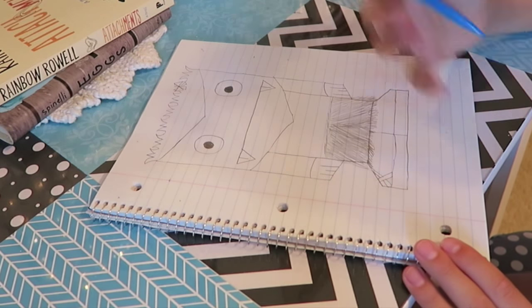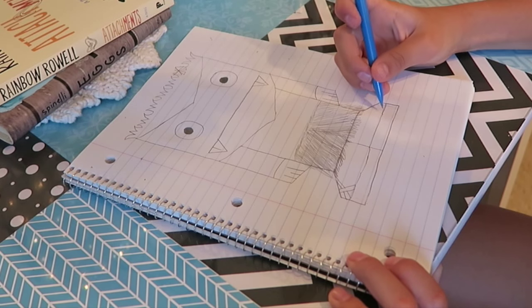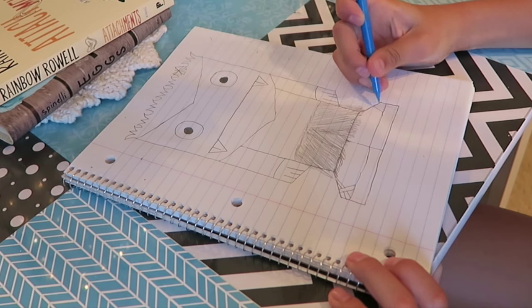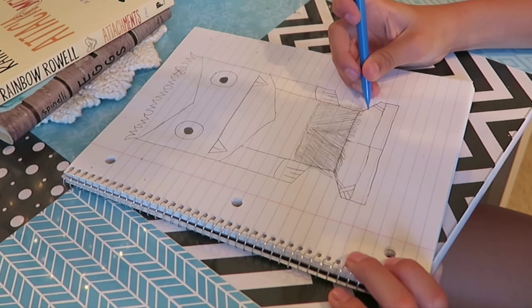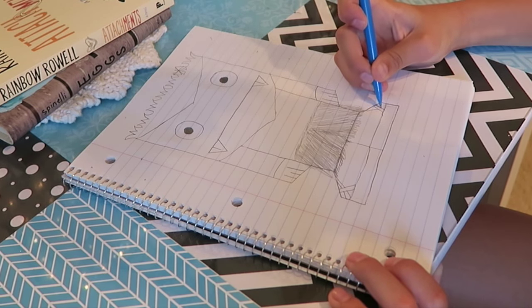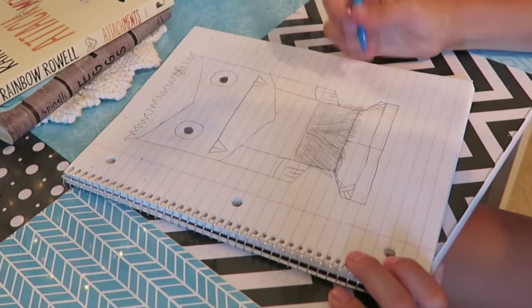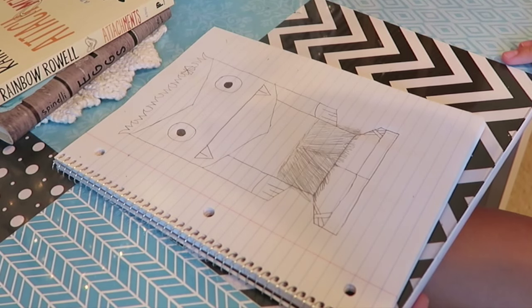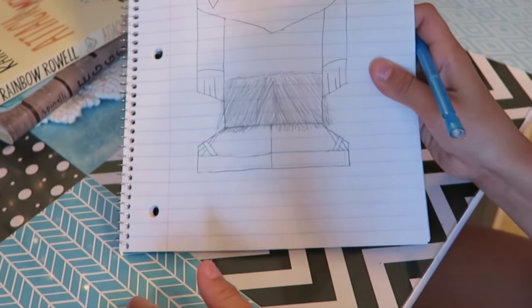They're going to make that the shoe. There. So here it is.